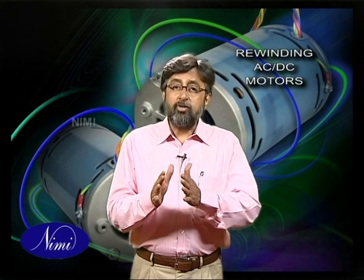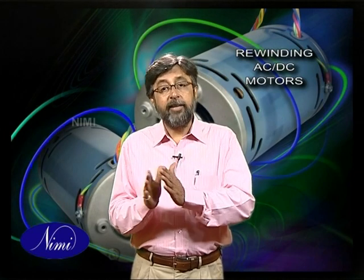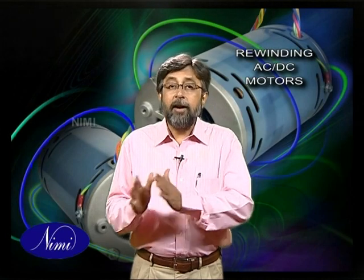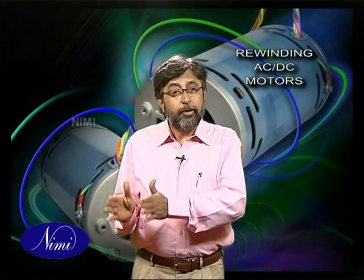Not only is the construction of the motors different, but the means used to control the speed and torque created by each of these motors also varies, although the principles of power conversion are common to both. Though motors are broadly classified as AC and DC motors, there are many other classifications, and we are going to see the rewinding procedure for some of these motors in the exercises that are to follow shortly.